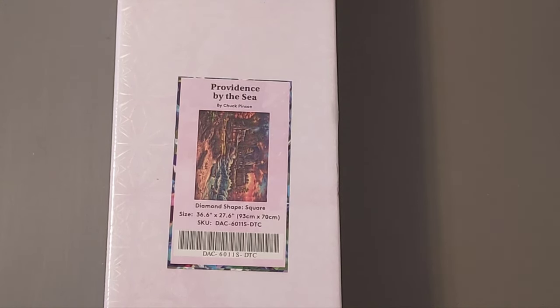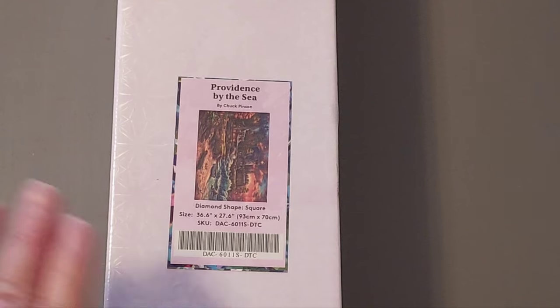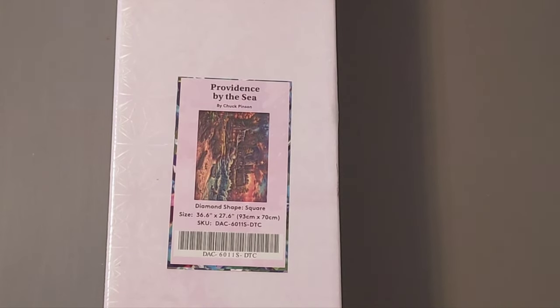This one is by Chuck Pinson, who I absolutely love, and it's Providence by the Sea. It was one of the ones that was out of stock, and as soon as it came back in stock I was able to get it. I was really happy that I got it because it's just gorgeous — just beautiful. So anyway, I haven't opened it; I'm going to open it with you guys.